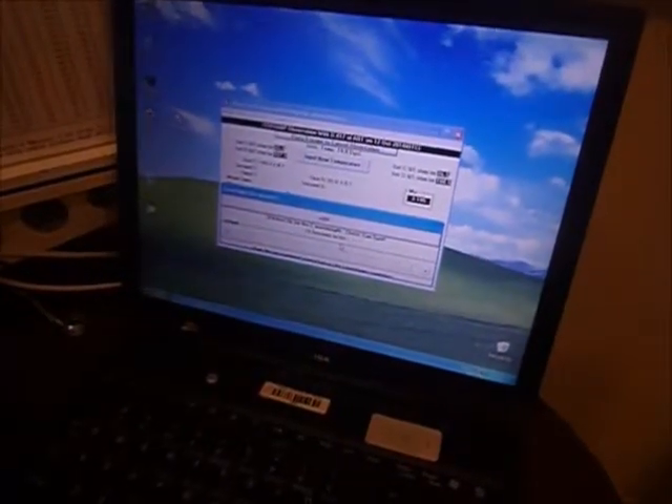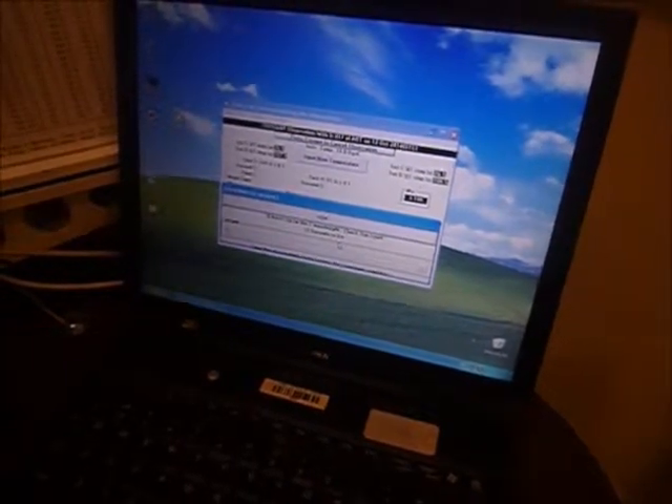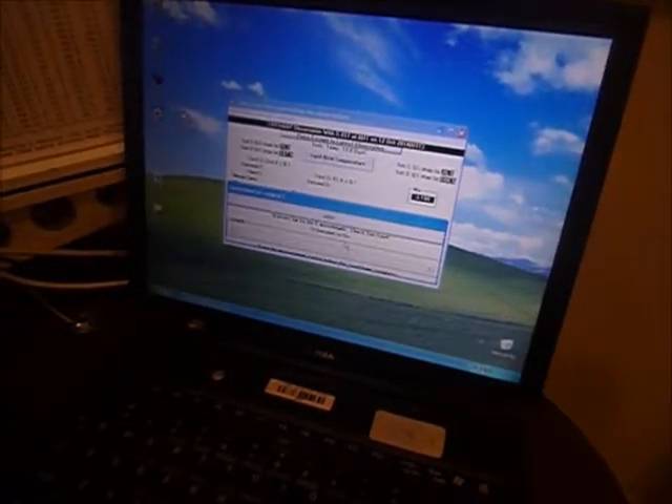This is the Bob Evans — Robert Evans — designed NOAA semi-automatic Dobson processing. Nine, eight, seven, six.